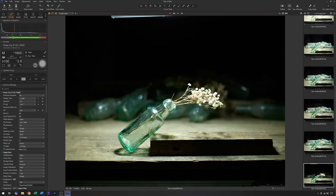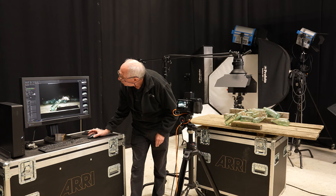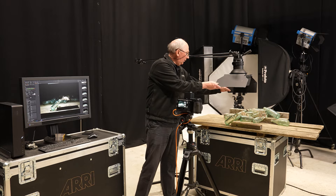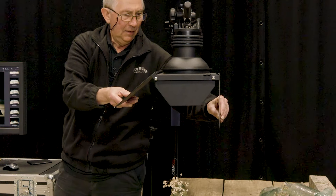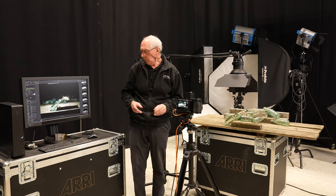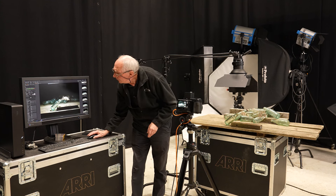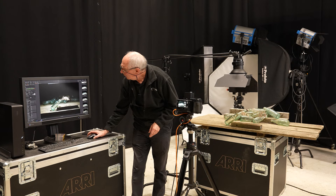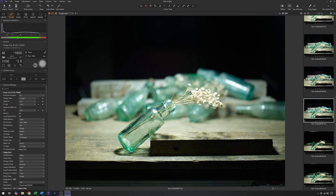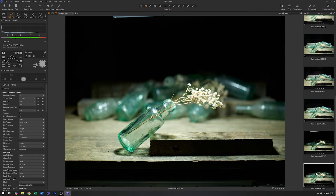That was a little too effective — I need to open the barn doors up ever so slightly. Small changes make quite a large difference. Comparing the shot with no barn door to the present position, I think that's about right.